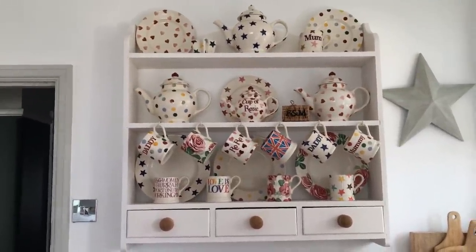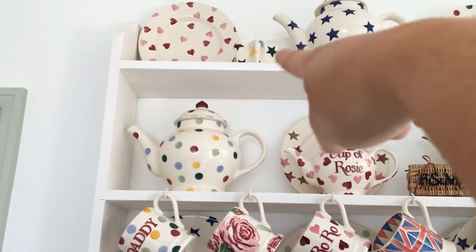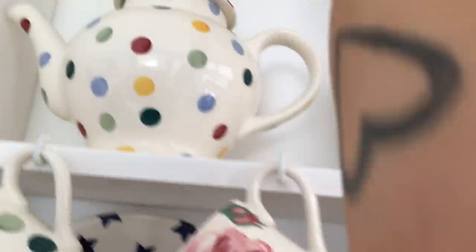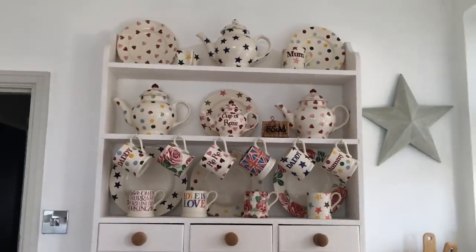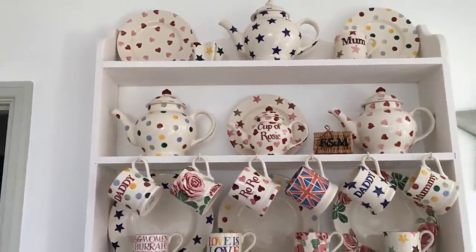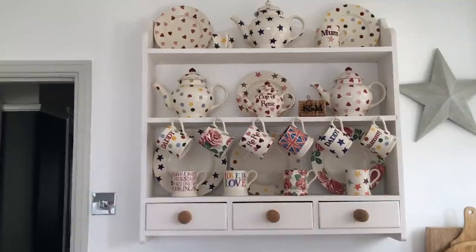At Christmas time when I picked up the bright star pasta dish, they had this mug for about £5.95 so I got that, and they also had the empty star-shaped candle holder - it's not filled so you put your own candle in it. I've also got my mum mug in the same winter star pattern - I got these last Christmas, and I got the mum mug when I went with my friends to the Bury St Edmunds Christmas market.